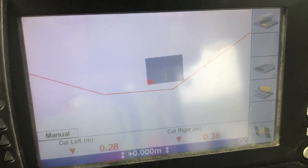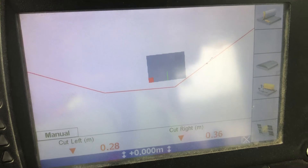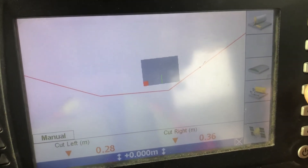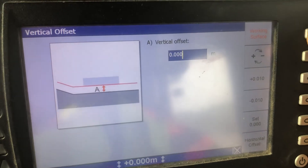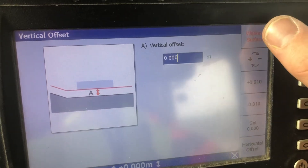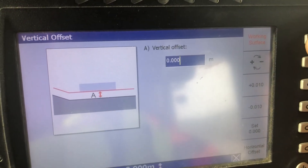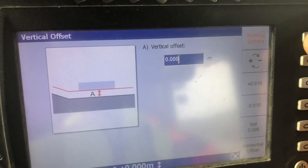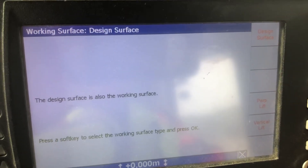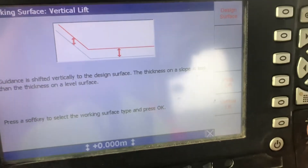A different way to do that, which not everyone might know: go back to where we were — I'm reading 0.28 on my left tip and the surveyor says it should be 0.32 cut. You can come in here to this button up here: Working Surface. Now see it's red — that means it's in manager's mode. If you haven't got this button, you're not turned on in manager's mode. Anyway, I'm in manager's mode, so I go into Working Surface and press Vertical Lift, then hit OK.